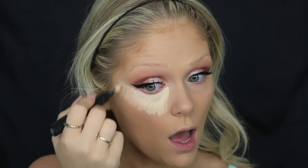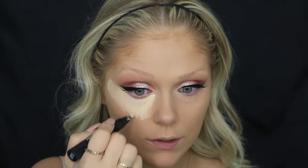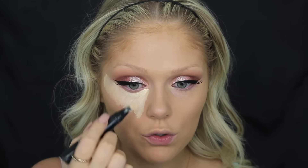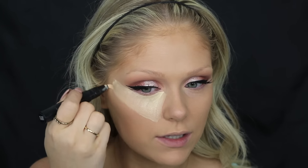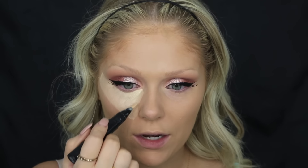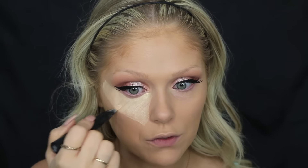If you have fair skin, MAC has the exact same product in the shade Radiant Rose, which is a pink-toned one and would be better if you have lighter, fair skin. The yellow one won't do that much highlighting for fairer skin tones — pink is better for fair skin. So they do have an option for that as well.